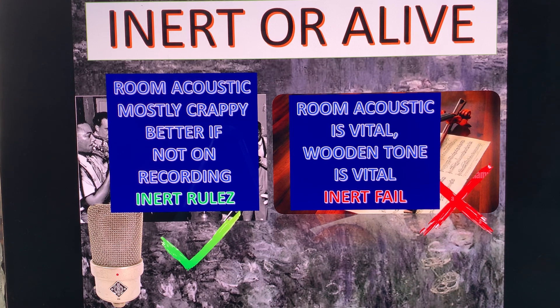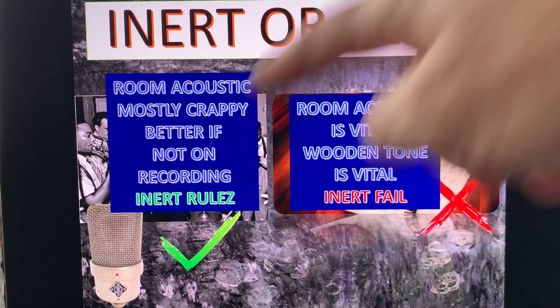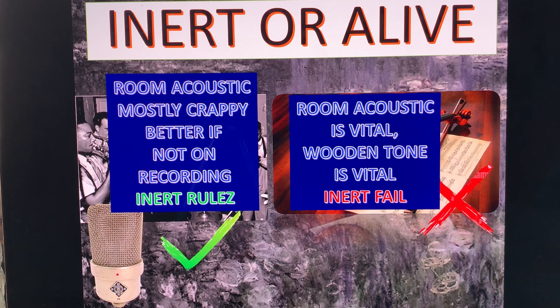Basically, we can distill it down: inert or dead cabinets are the best when the recording is made in a less-than-satisfactory room acoustics and you don't want to hear the room. To reproduce those recordings, inert cabinets are best, because if you have a live cabinet you are going to hear more of the crappy room component where it was recorded.